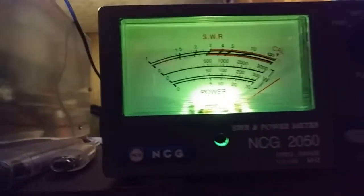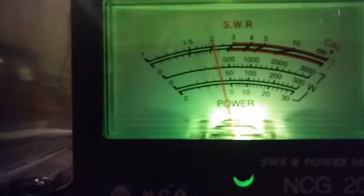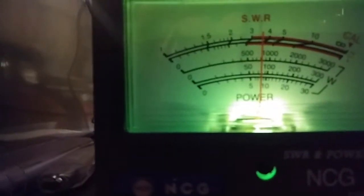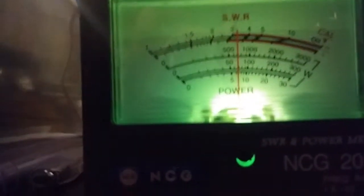300-watt dead key. In the corner — in the corner. Now we're going up to the 3000-watt scale. About 800 watts.